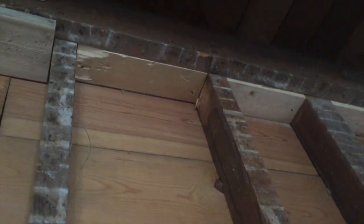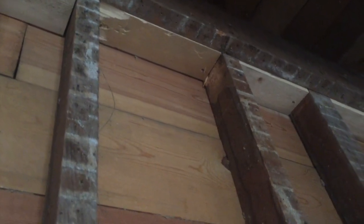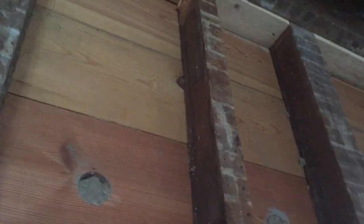I like platform framing for this reason: you don't have to put fire blocking. If a fire gets into your stud space, it's not going to run up so fast — it'll have a fire break. That's why we're putting fire break blocking in this old balloon frame part, where the platform frame doesn't need it.